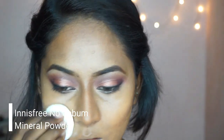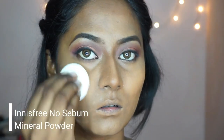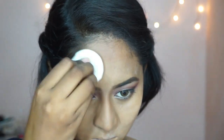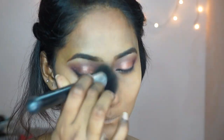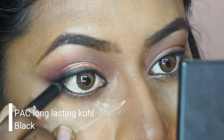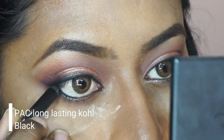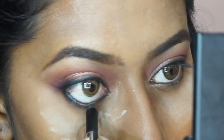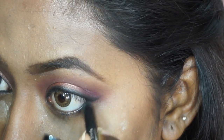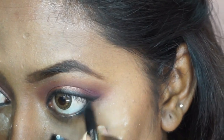To set my face I'm using the Innisfree No Sebum Mineral Powder — a really amazing translucent powder if you have very oily skin like mine. After applying it with the powder puff, I'm taking a fluffy powder brush and blending it out so it doesn't look patchy. Then I'm lining my lower waterline and lower lash line using the PAC Intense Coal.